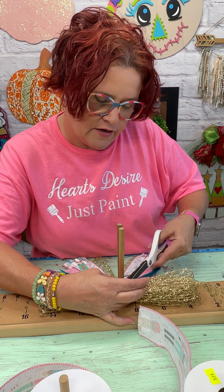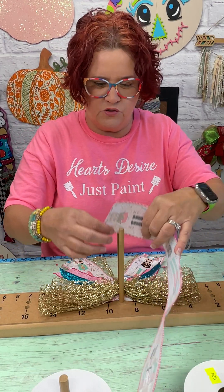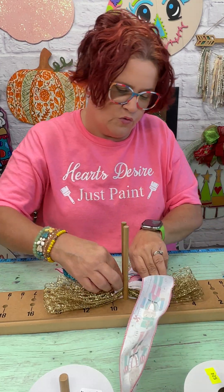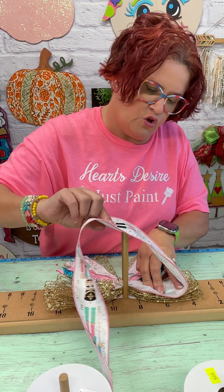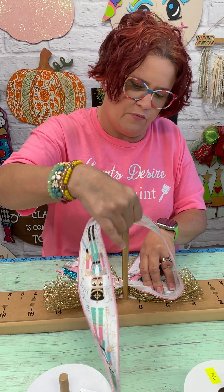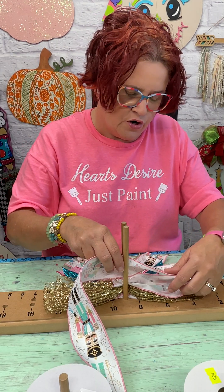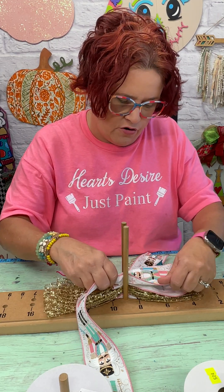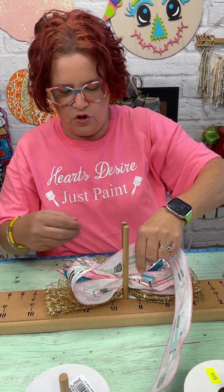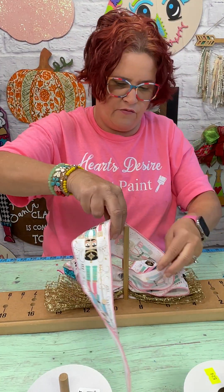That's so pretty. Then we're going to go next with our nutcracker ribbon. Just push that down in there and twist it so when you flip your loop, your pretty side is facing up. Pretty side goes down on the bottom of the loop, up on the top of the loop. We're going to go just a little bit shorter than 6 inches here, twist it, and we're going to do four loops — two loops on each side.